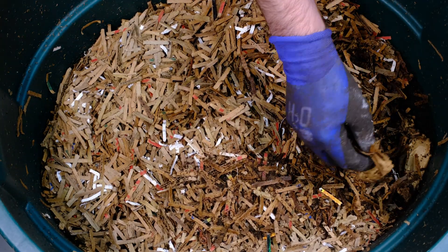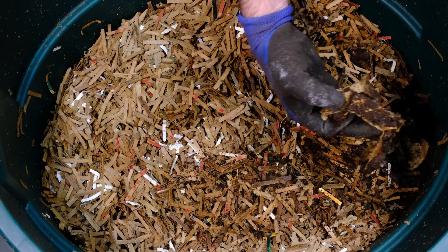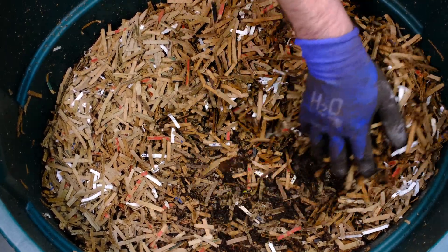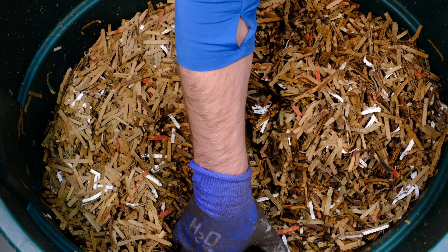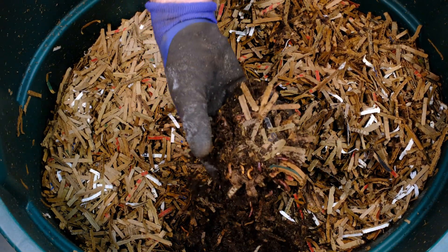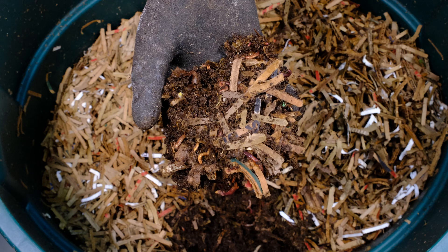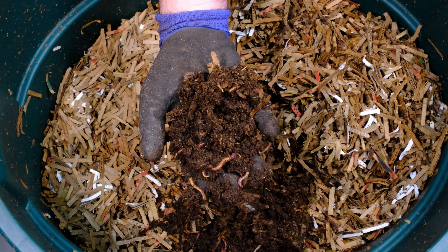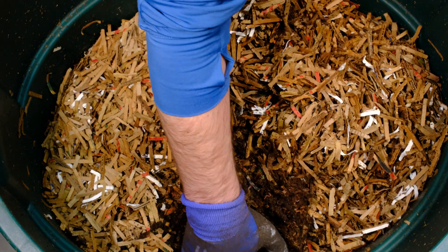Let's break open these coffee ground packages and dig in over here on this side. Again, we've got more worms right near the surface, just below that paper. We can see a bunch of different worms in there — as we break this open, a whole bunch of worms inside. This system is doing great, as normal.